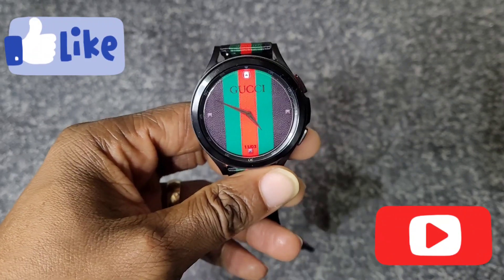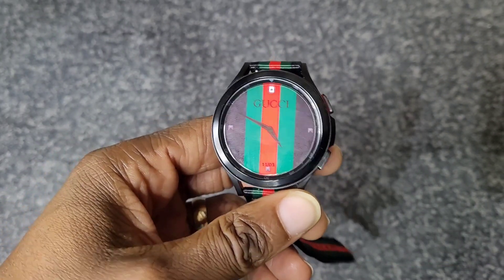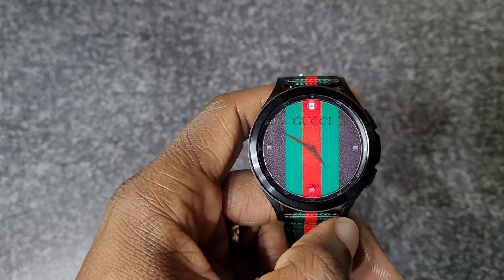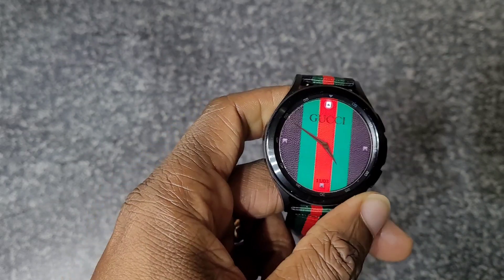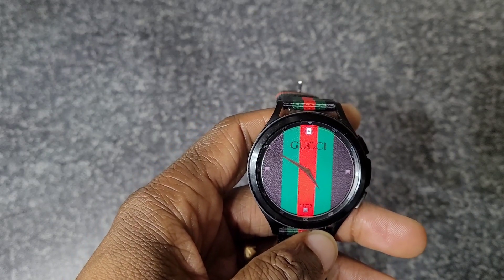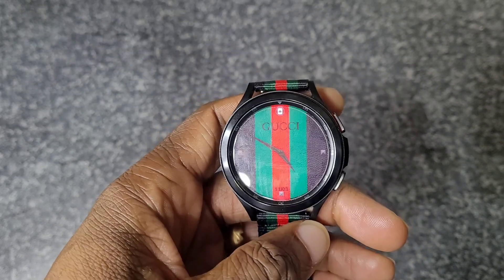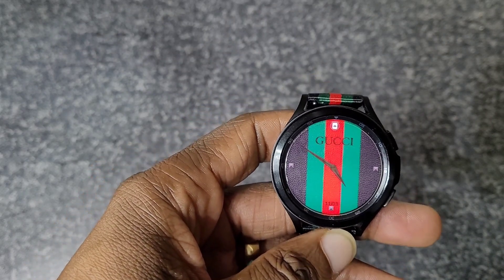Welcome back to another video. This one will just be a few tips on the Galaxy Watch 4 and Watch 4 Classic — there are a few things you might have missed when setting up this watch. I'll go through a few tips and tricks, and let me know in the comments if you've got any that I've missed.